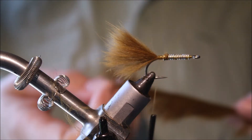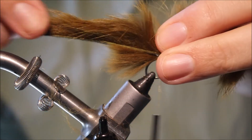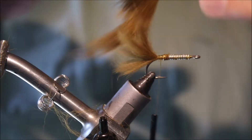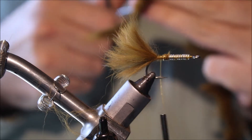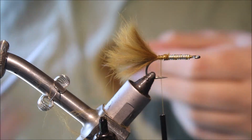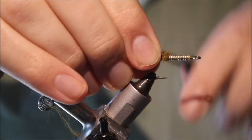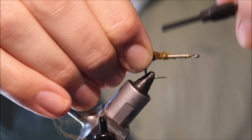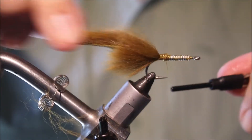Then take my Zonker Strip — it's a wide Zonker Strip. I'll just sort of judge the length that you like; it's up to you, you can tie them longer or shorter. Catch this in nice and secure again.